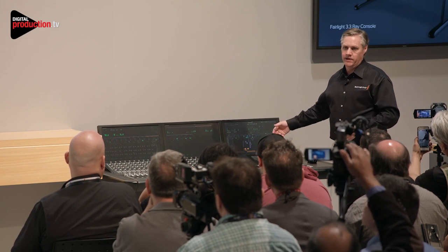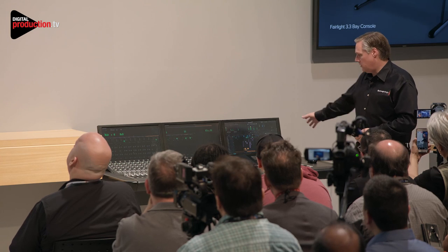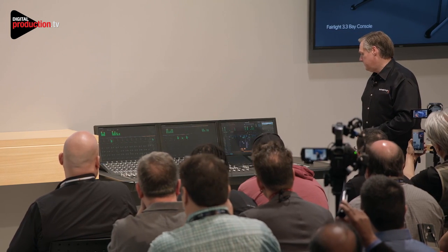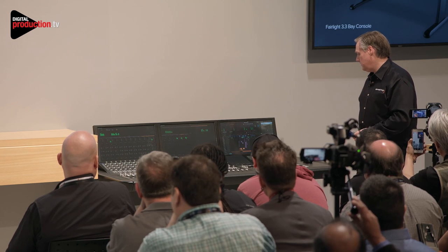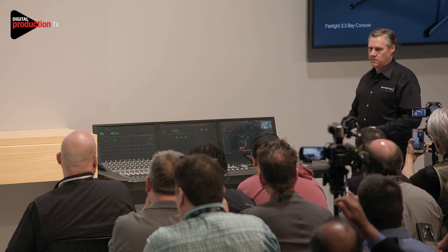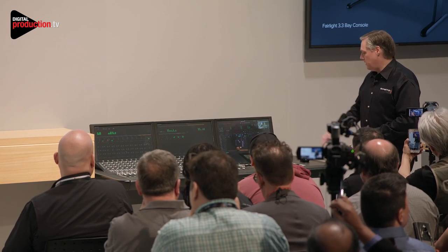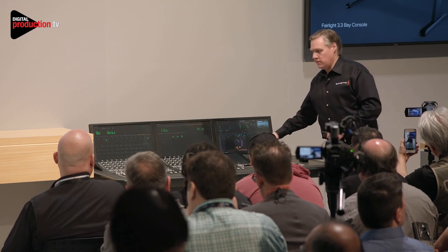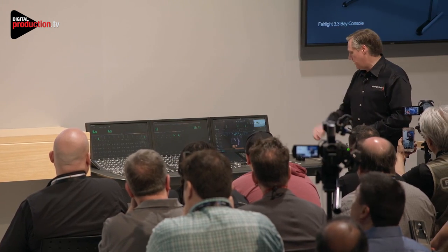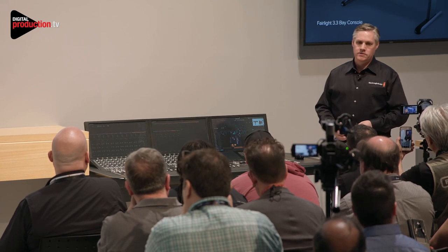There are surround sound clips in here. You can see the whole console running — that's DaVinci Resolve's audio page. These are surround sound clips combined with other channels, and you can move things anywhere in 3D surround space using the controls. Latency's really low. It's really nice — you've got all the video integrated in.